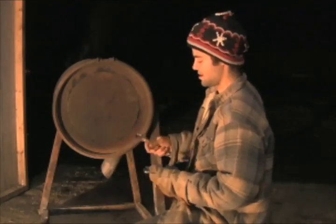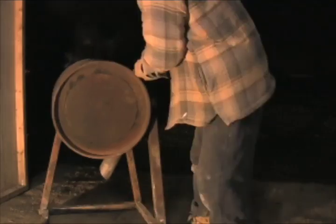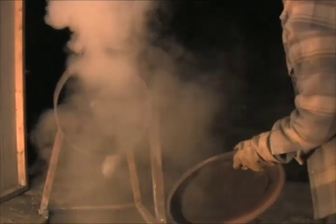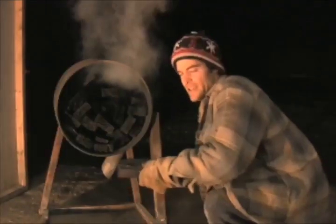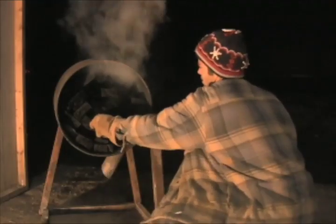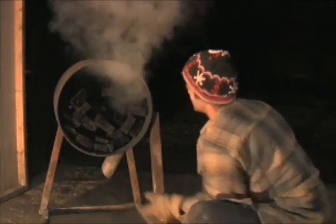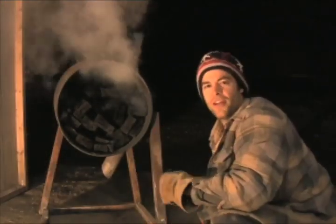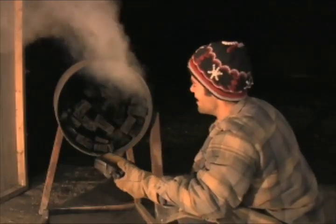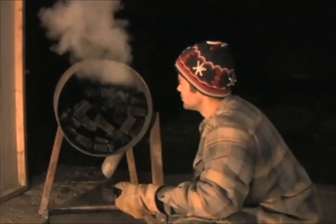All right, the moment of truth. Let's see if we left it on long enough — I've got about three and a half hours on this. It's dark and I don't feel like leaving it out any longer, although if I have to, I will. Yeah, we didn't get it all the way. That one's good, but that one's not good. Well, that's the theory — that's the principle in action. With just a little more patience, you can have good natural charcoal.